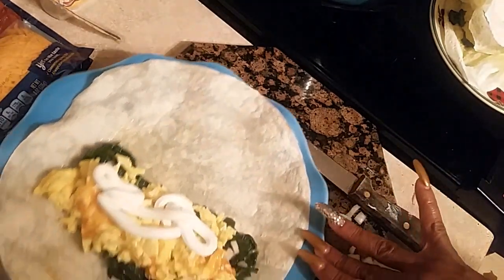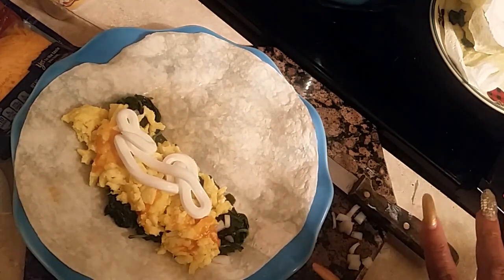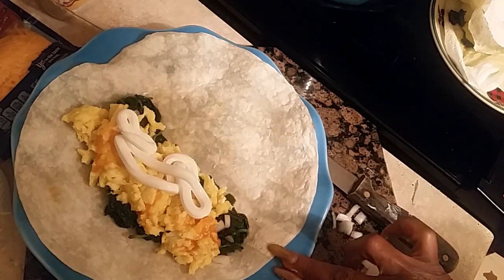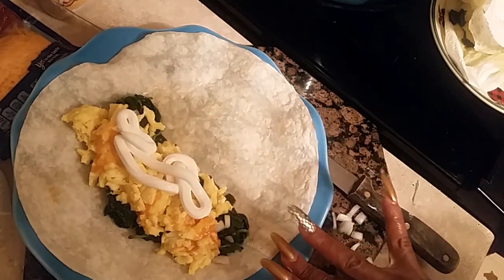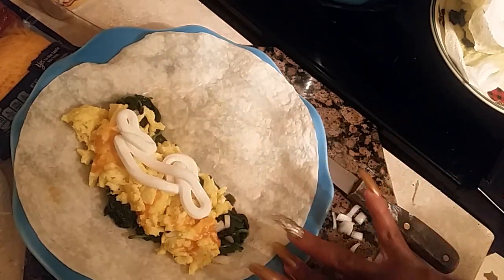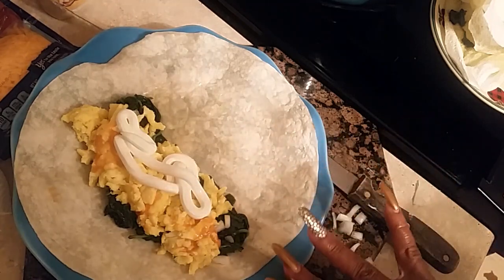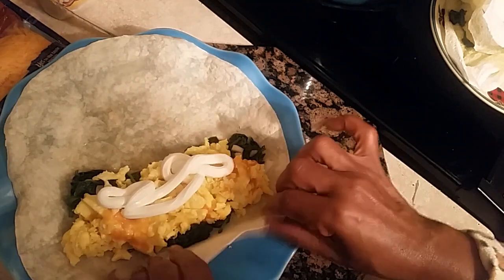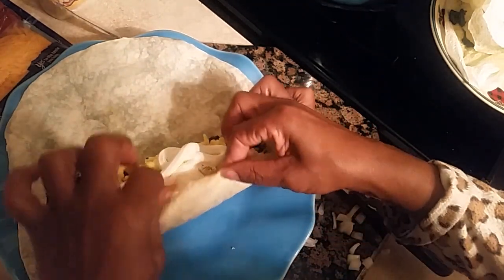This is just a simple spinach, egg, and onion burrito — that's what this is. So I'm going to start right here and roll it up. I'm going to put down the end and roll it just like that. And that's my burrito.